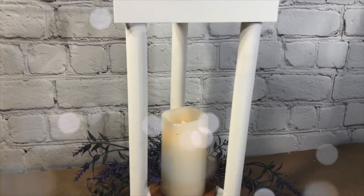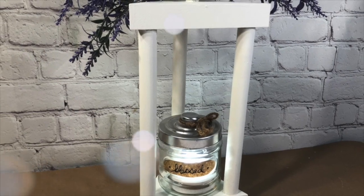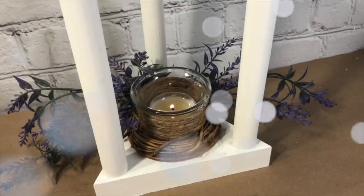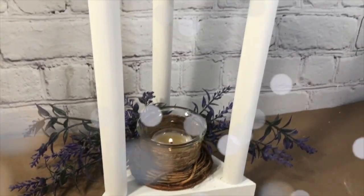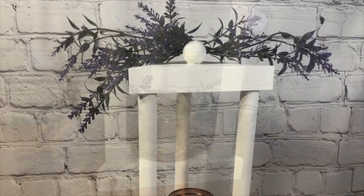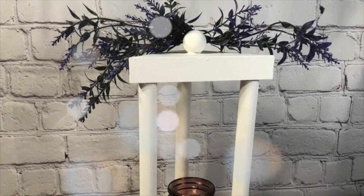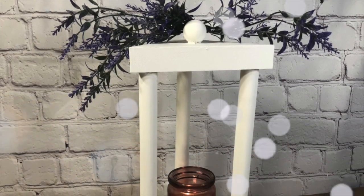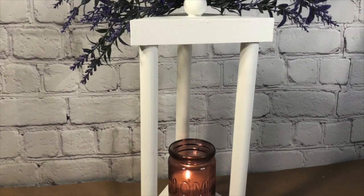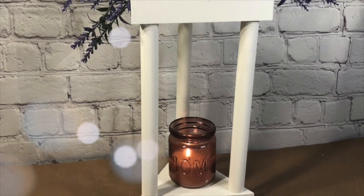Here is another LED battery-operated light, and one of the push lights inside a jar that I had made a while back, plus another little votive cup with a real candle. I think this turned out to be my favorite — the lavender on top, maybe with a bow. I love this look with the little home candle.